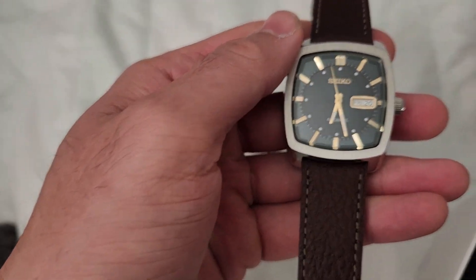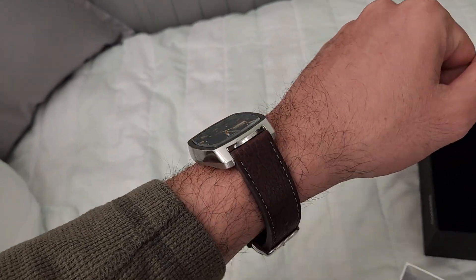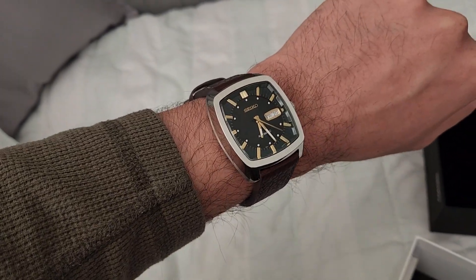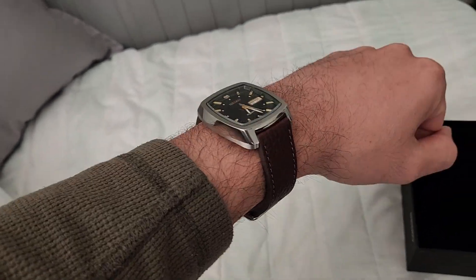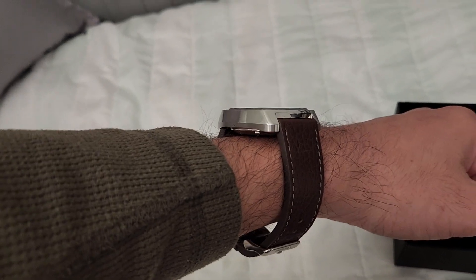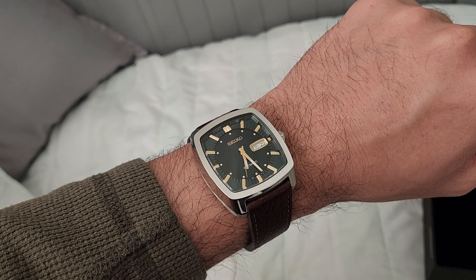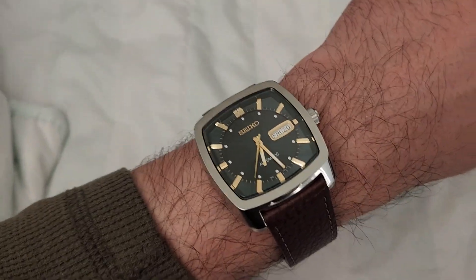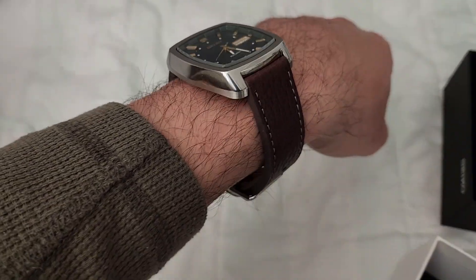Now that is on a 7.25 inch wrist, and it still looks slightly big. That's one of my biggest concerns with it — it's very tall and more bulky than I would desire. Just from the photos and videos, I thought I would like it a little bit more, but I'm not feeling that way after seeing it on the wrist.